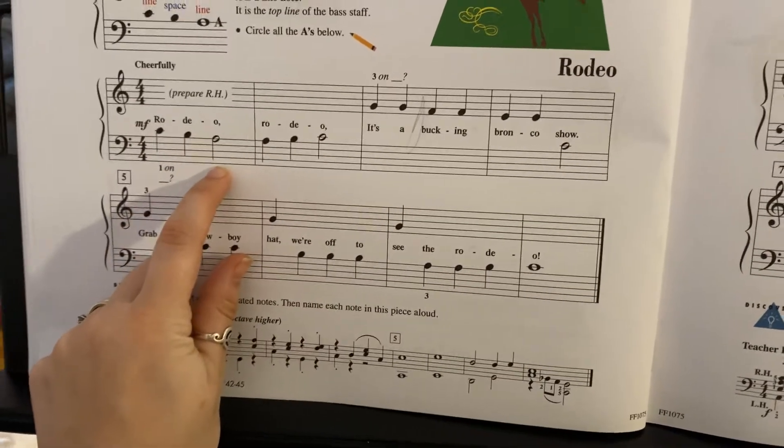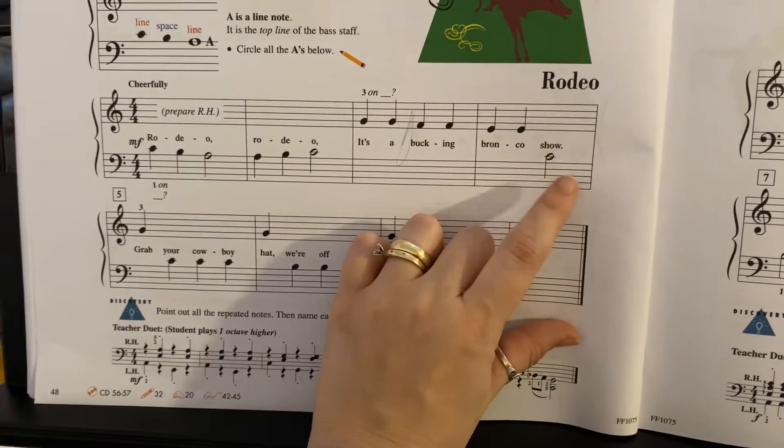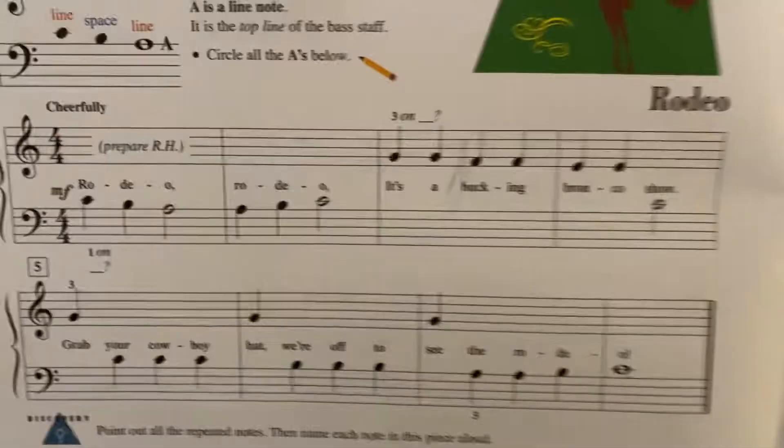We just go down with our left hand notes, then we go back up. Right hand comes down, repeating each one until we get to the left hand. And then the second line isn't too hard either.